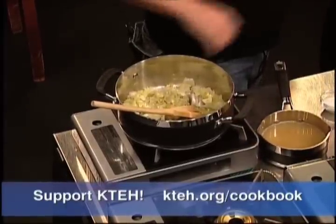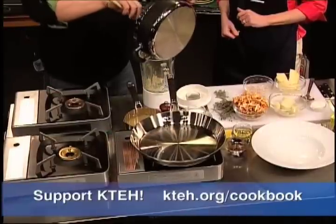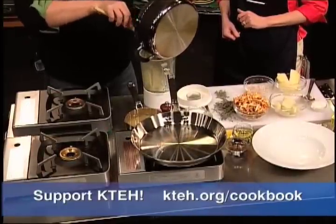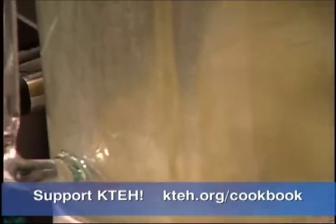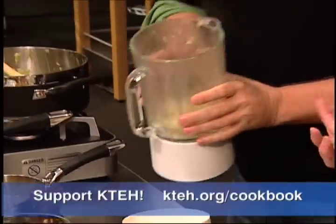Everything I know I learned on public television. Okay, so we're going to put our vegetables in here. We're doing one serving. Oh, I wish you could smell how amazing this smells. This is great. Perfect - that wonderful blend of leeks.